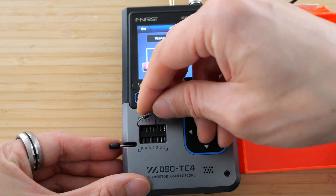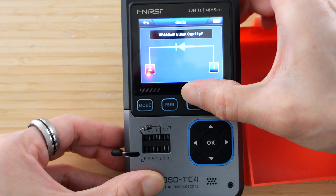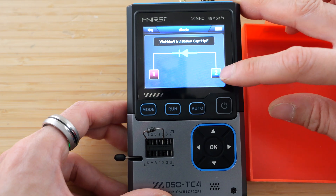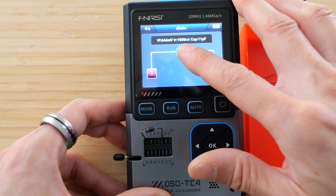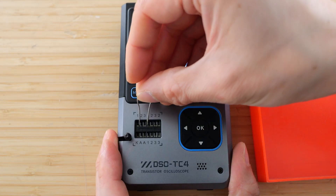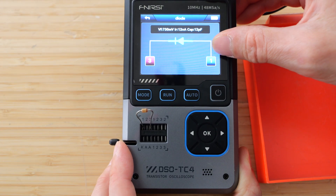So let me flip this around just to see if it can detect it the other way. Press it again. Now this corresponds to how I plugged it in. Now we can plug a Zener diode in. It's recognizing this as just a diode, not a Zener diode.